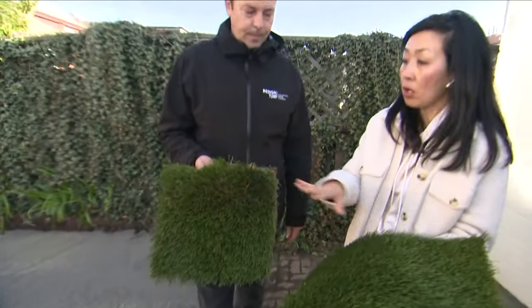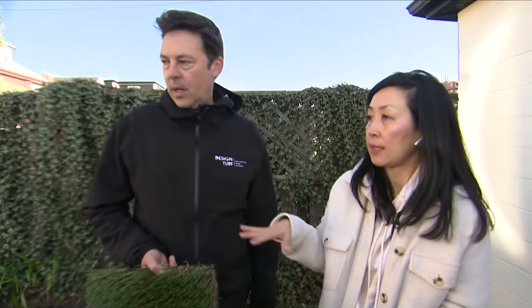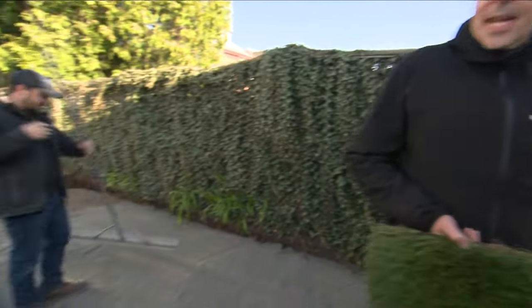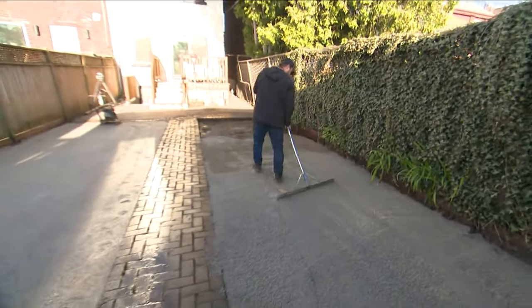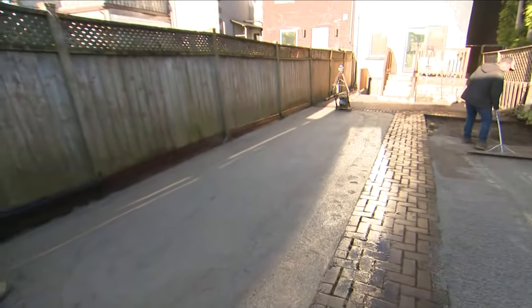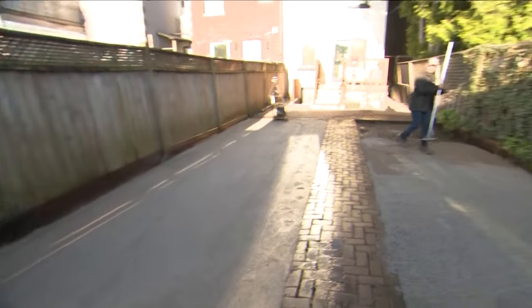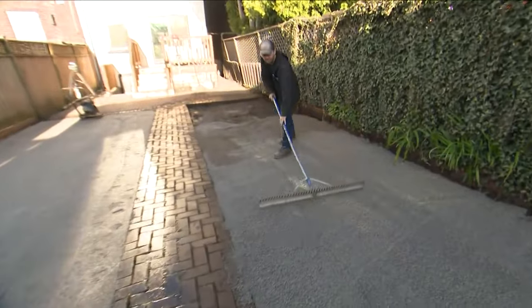Not all artificial turf is created equally, right? Certainly not — we've been doing it for over 20 years, it's come a long way, it's really night and day compared to what it used to be. How quickly is the install? Typically it takes one full day to do a standard-size yard. We come in in the morning, our truck is loaded with the grass, the gravel, the green sand — everything we need. We dump everything, immediately dig it all up, load it on the truck, bring in the gravel, compact it, and install the artificial grass.